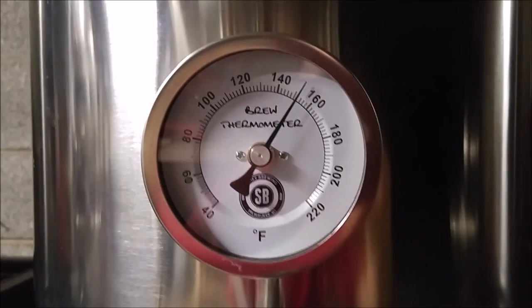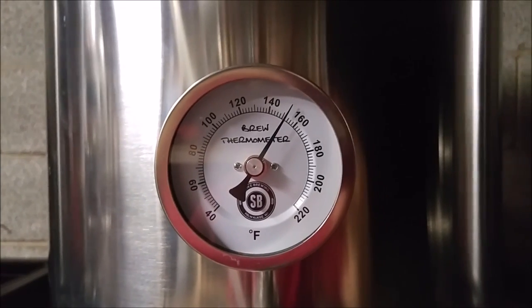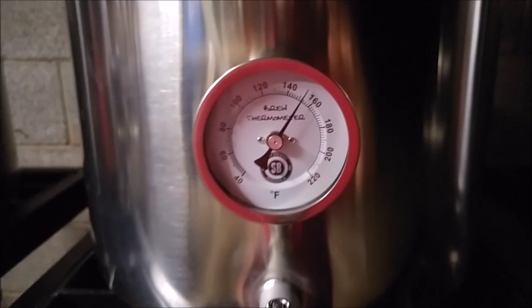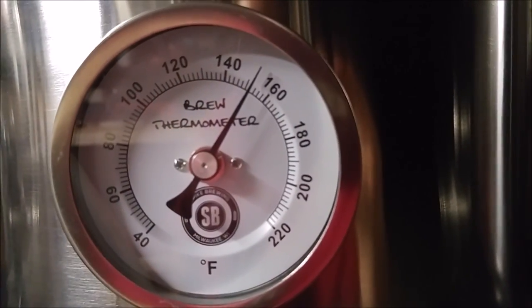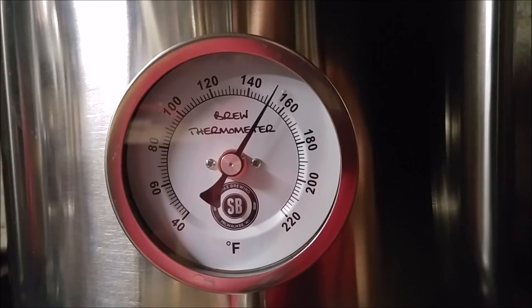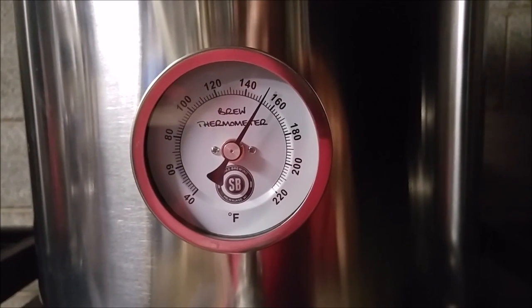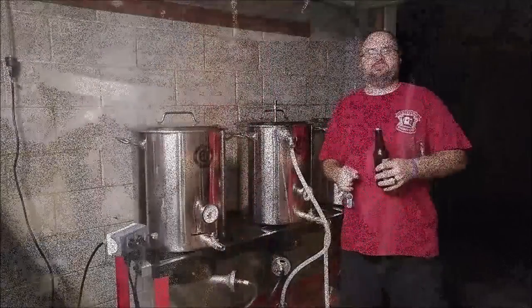That didn't take long at all. Turned on the heat, brought it up to 152 within maybe three minutes. Now what I did was turn that flame down really low. So we'll see if we're going to maintain recirculating at 152, or if it's going to continue to climb. If it continues to climb, I guess we're going to have to play with the heat and kill it from time to time. We'll see what it looks like with it barely on, if it'll maintain 152 during a recirculating period.